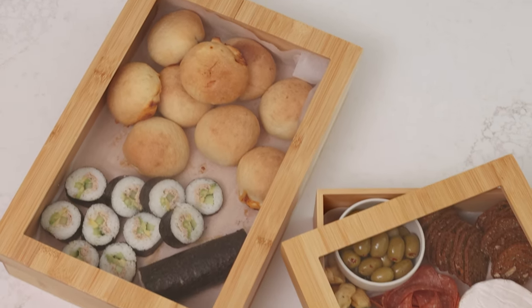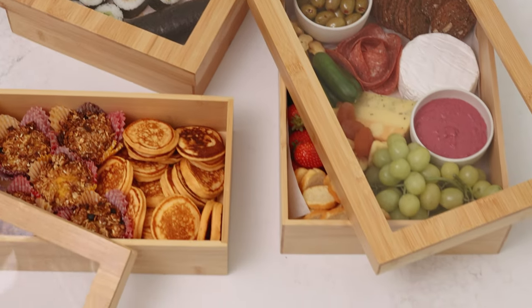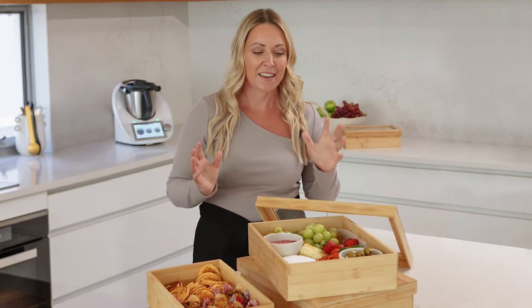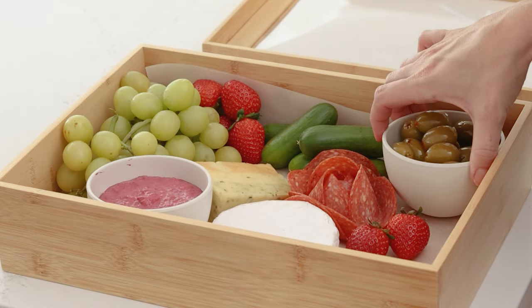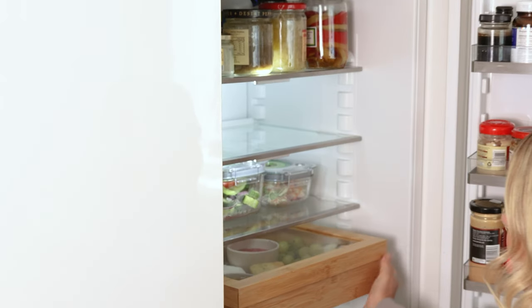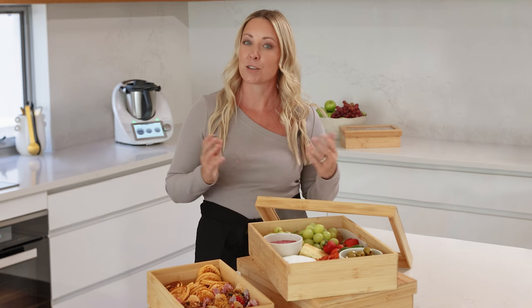We created this grazing box because we couldn't find any reusable options. Most were made from paper and cardboard and you couldn't prep ahead. Here you can get everything ready the day before, pop it in the fridge, take it out the next day, make any final touches and serve it straight in the box.